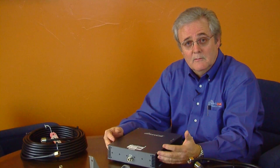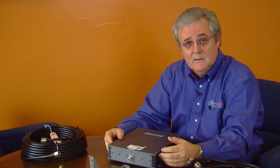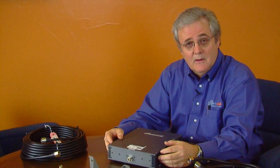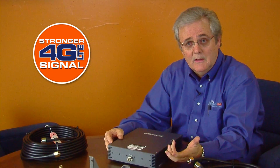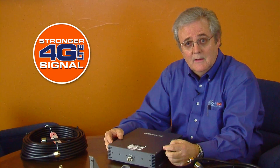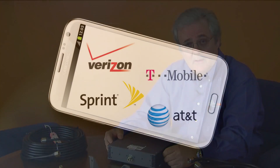The five bands are cellular 800 megahertz, PCS 1900 megahertz, Verizon 4G LTE, AT&T 4G LTE, and AWS 4G LTE.